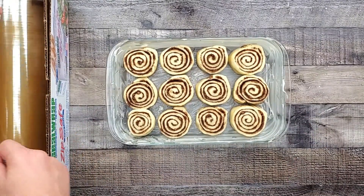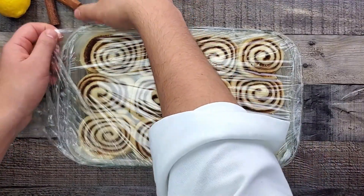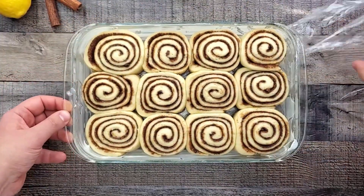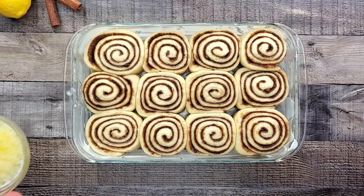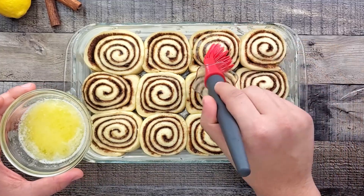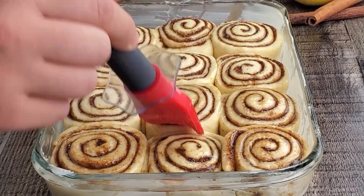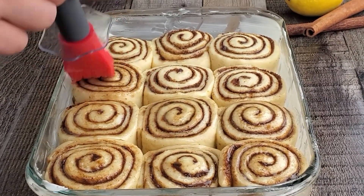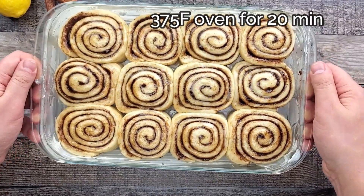Cover with plastic wrap and let it proof for one more hour. Then take off the plastic wrap, melt some butter and brush the top of the rolls. Bake in a 375 degrees Fahrenheit preheated oven for 20 minutes.